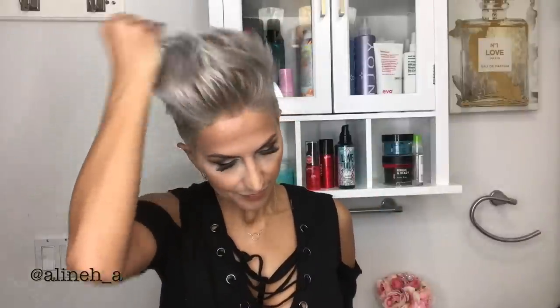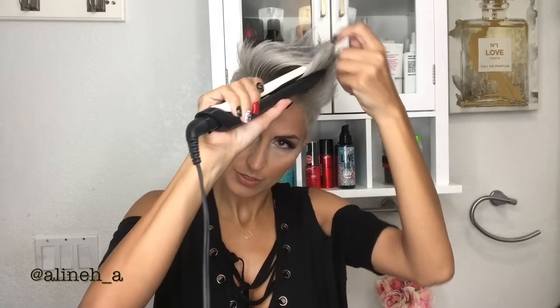I set my flat iron to 380°F. Anything higher than that feels like it's burning my hair, and anything lower doesn't really do anything. We're going to flat iron upward, because the whole point of this video is to get your hair up — so every motion you do is going to be upward.